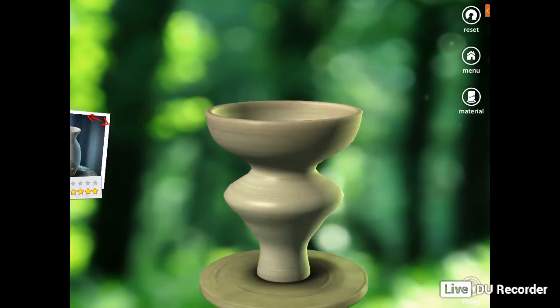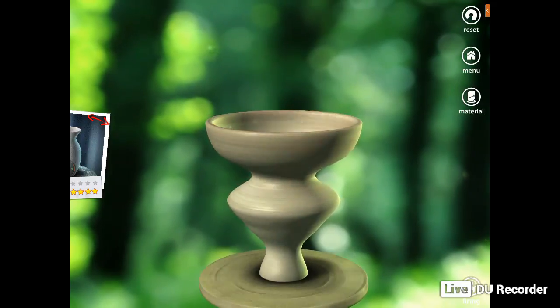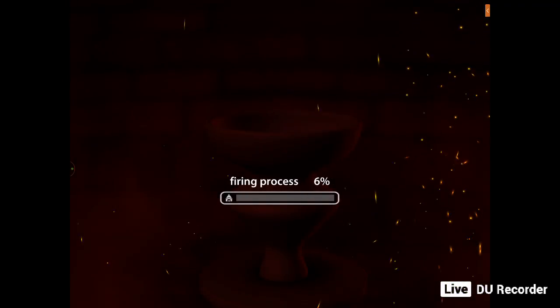I think I'll get this a bit skinnier — and get this part skinnier as well, that'd be great. Yeah, I'm happy with that. So I'll just press the fire button, then tick. It's firing up now.